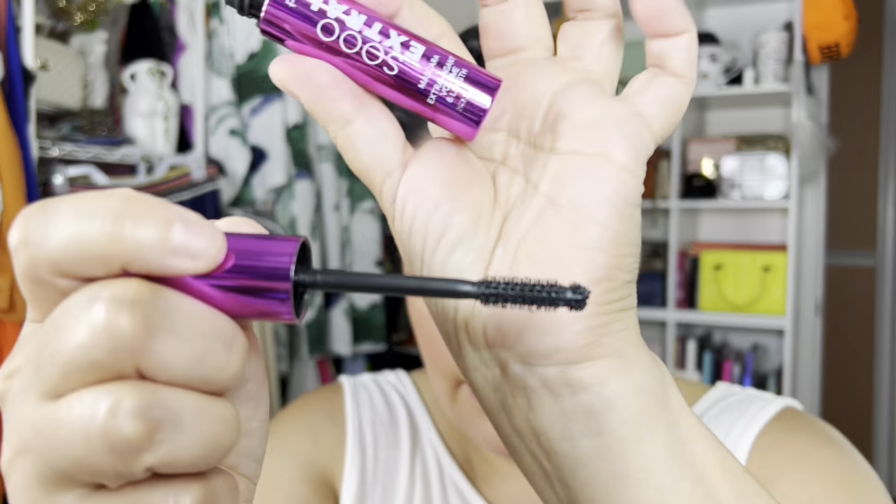Now I'm going to do mascara — I've been loving this one. It's called So Extra, it's from Primark, and the wand is like this. I'm just going to blink and do something natural because I'm not doing too much with the face today.